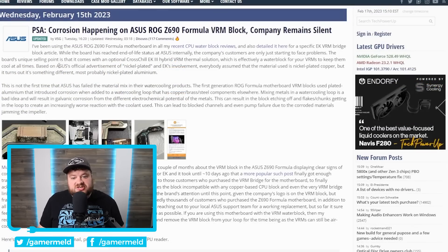TechPowerUp mentions that based on ASUS's official advertisement of nickel plated and EK's involvement, everyone assumed that the materials used were nickel plated copper. But it turns out, at least from what we're seeing, it looks like it's more than likely nickel plated aluminum. And for those who don't know, mixing metals is a big no-no. Basically, when you mix metals and add electrolytes from, say, water, you end up getting something called galvanic corrosion.